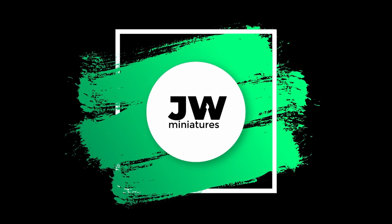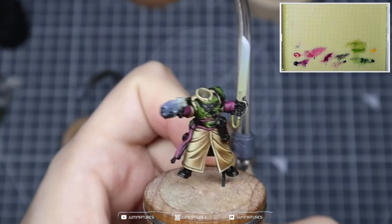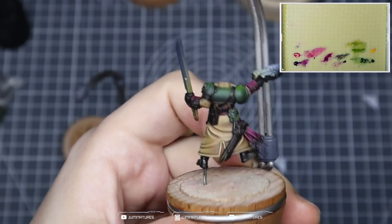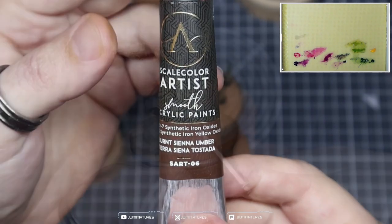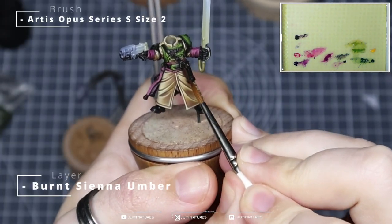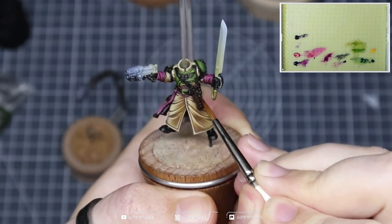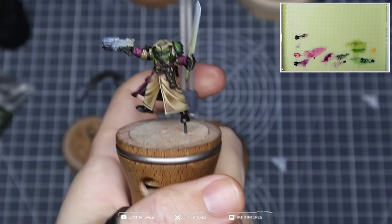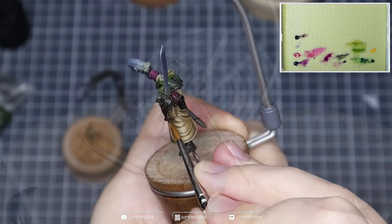After the last guide you should be looking somewhere around this. Today we're going to have a crack at getting the leathers done. We have two different leather sections to cover — we're going to start with the brown leathers. I want a nice dark base, so I'm going to take some burnt sienna umber and apply that all over the brown leathers: the holster, the strap across the chest and back, and the scabbard as well.